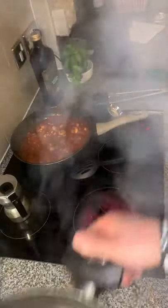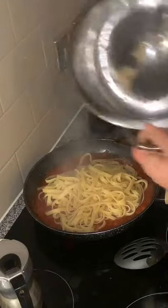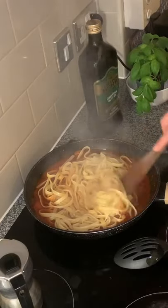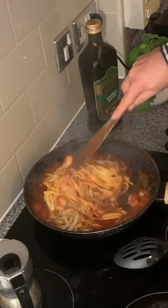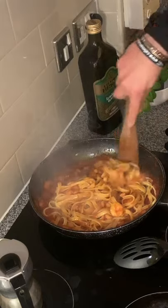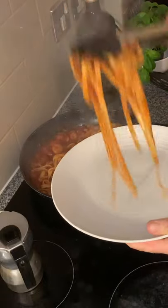We drain the pasta — voilà! It's drained and we put it directly into the tomato sauce, and we cook for the last one minute. The fettuccine will absorb all the tomato sauce with the prawns. Delicious! The smell is amazing. Just give it one more minute and it's ready to go on the plate.